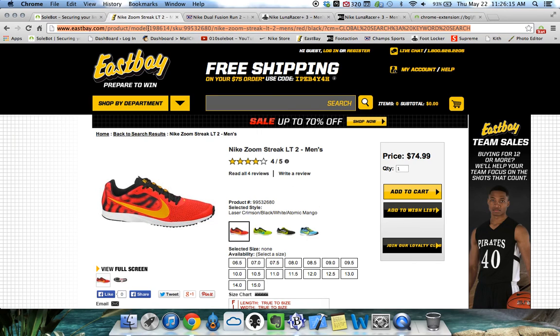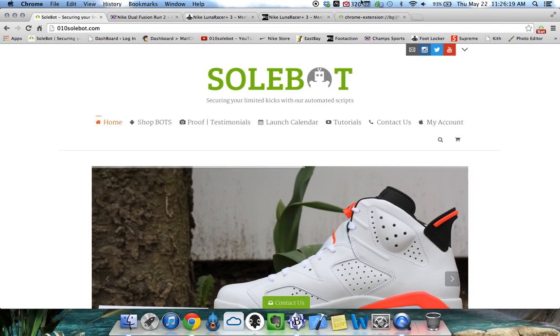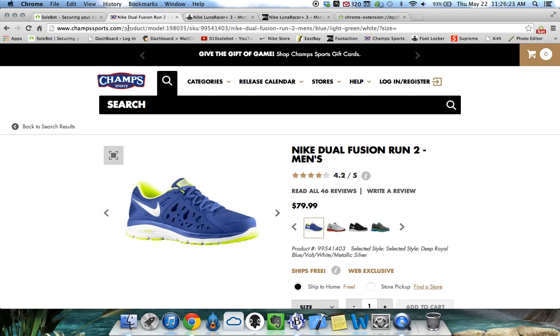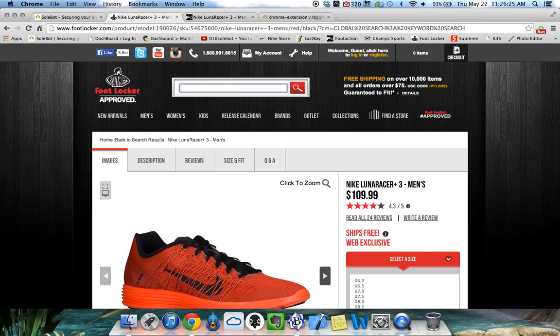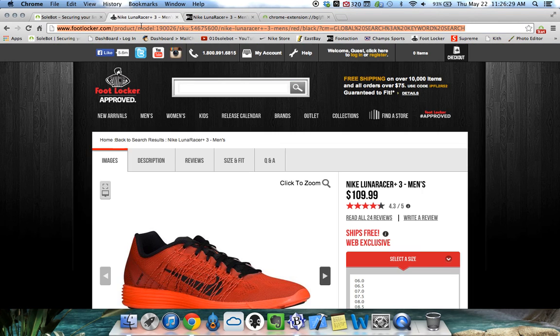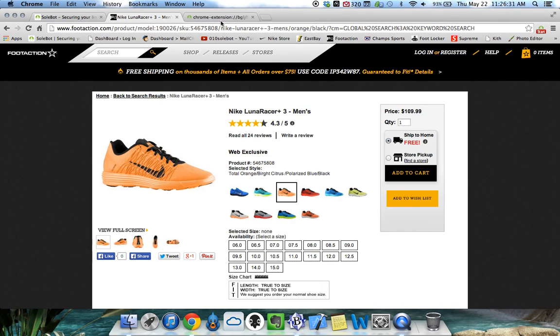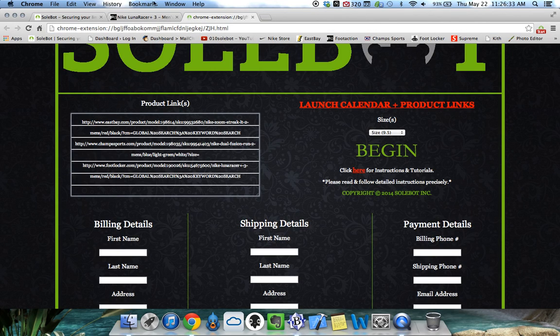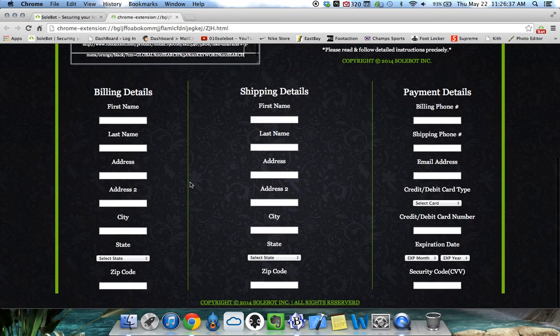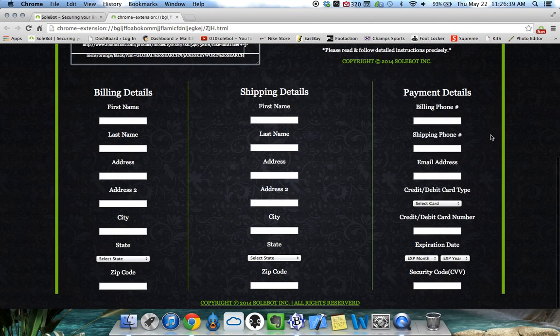So we're going to head over to Eastbay, we're going to copy the link on top of this release and we're going to head back to our extensions and paste it, press enter. We're going to head to Champs, do the same, press enter, go to Foot Locker, do the same, copy and paste, and finally with Foot Action we'll copy and paste.